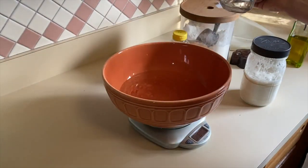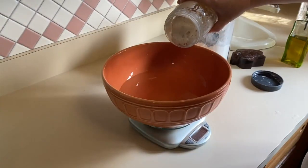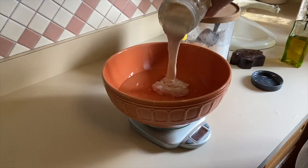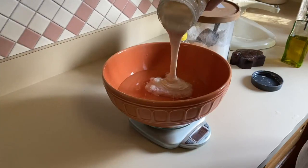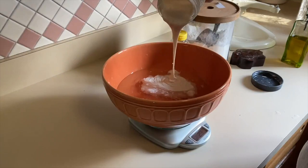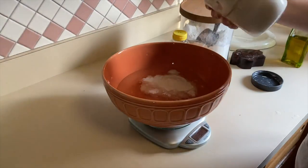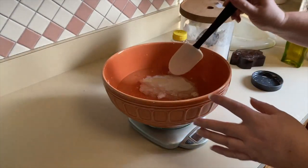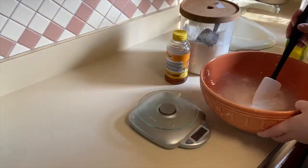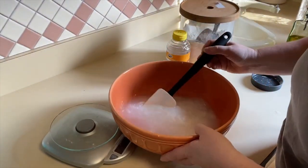Once you have your water in, you are going to add 300 grams of your mature sourdough starter. You want your starter to be mature. Once you have that poured in, go ahead and mix them together just to get the starter starting to dissolve, making it a little easier for you to knead your bread.